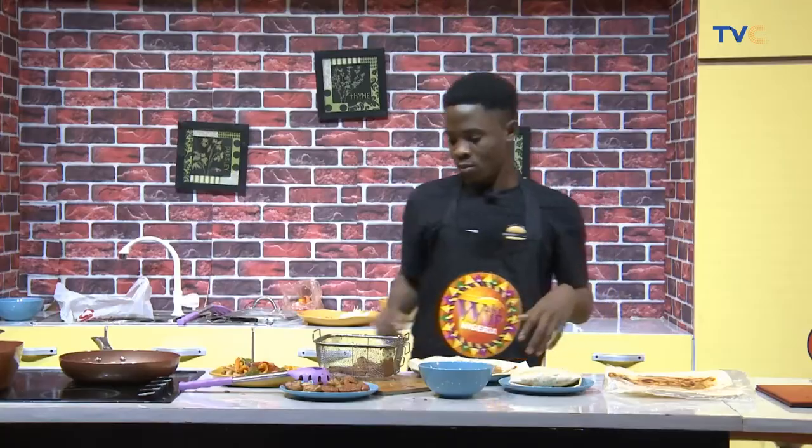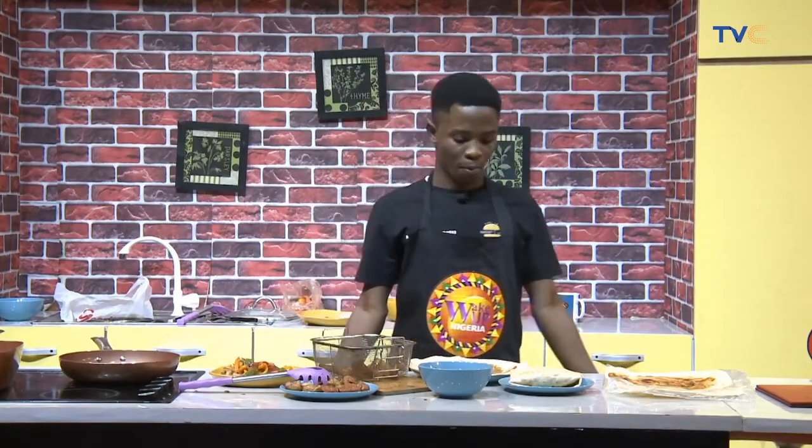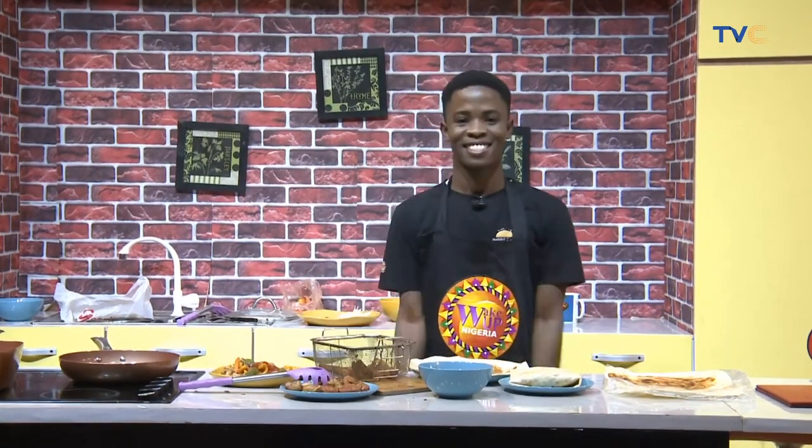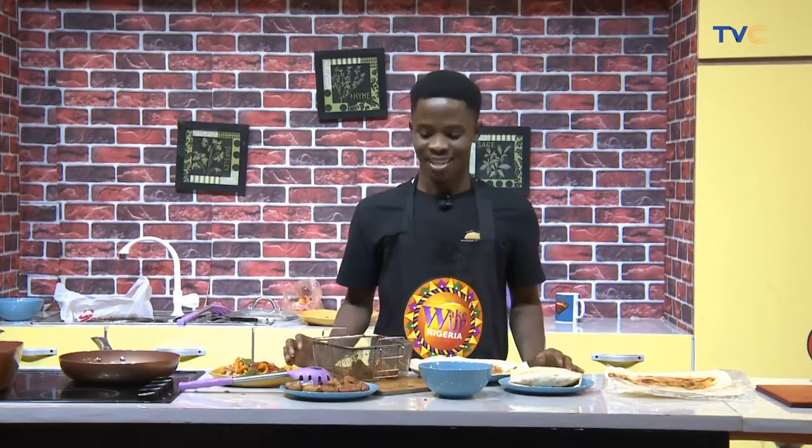What are you guys doing in the kitchen? Chef Nathaniel is making chicken and mushroom wrap and it has been so interesting. It's something you could probably find all the ingredients for in your fridge. I don't know the way to the kitchen — men like Mazino, I cannot deal. Nathaniel, how far gone are we? We are at the final stage and all the ingredients have been fried.